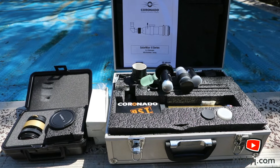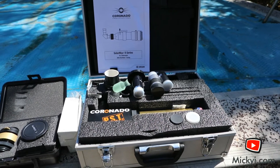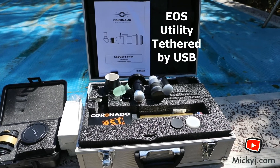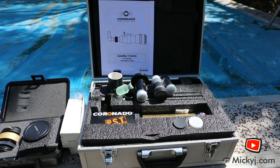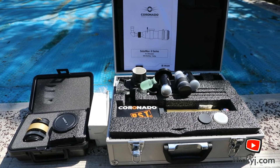Normally I also have a laptop attached to this. That way I can zoom right in and take some good shots using the EOS software. I also have a little aluminium hut to try and keep the heat out, because when you're in the sun it gets quite warm. But today this is just a quick setup just to see what I can see.